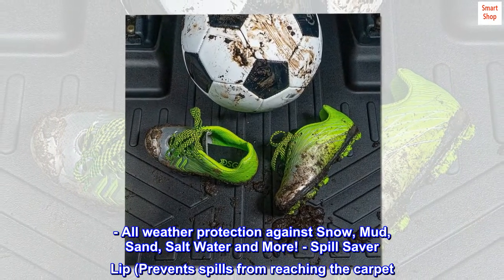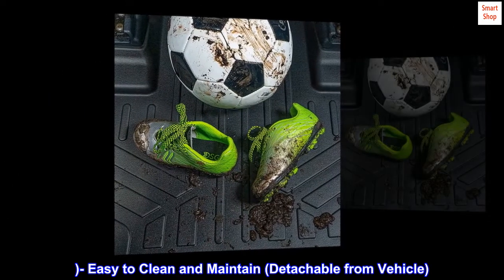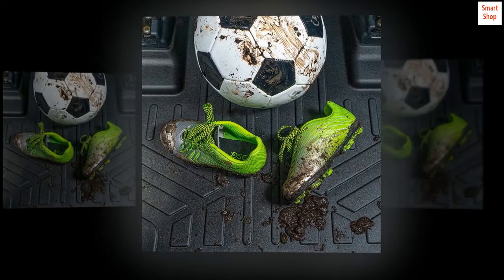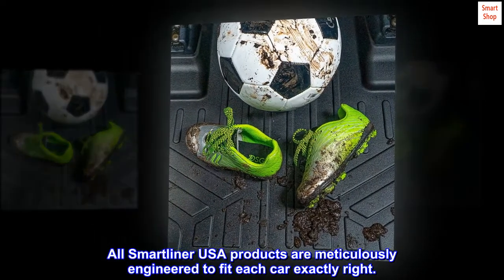Spill saver lip prevents spills from reaching the carpet. Easy to clean and maintain, detachable from vehicle. All Smartliner USA products are meticulously engineered to fit each car exactly right.